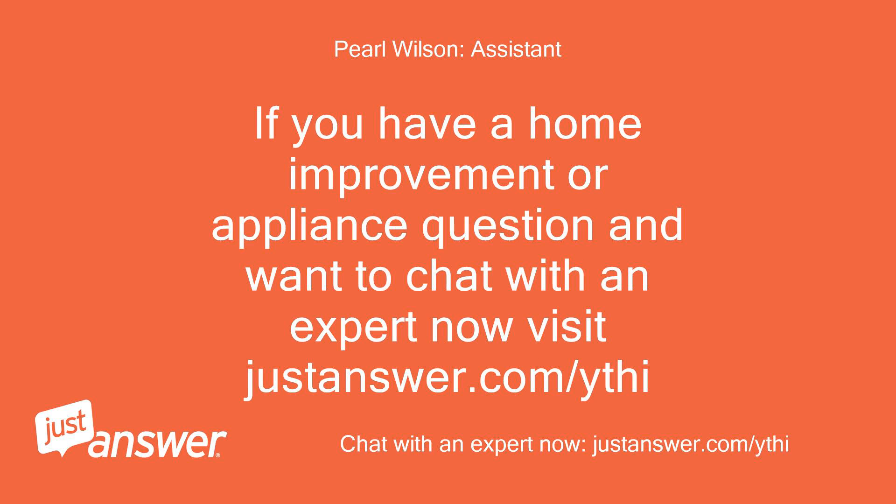If you have a home improvement or appliance question and want to chat with an expert now, visit justanswer.com.